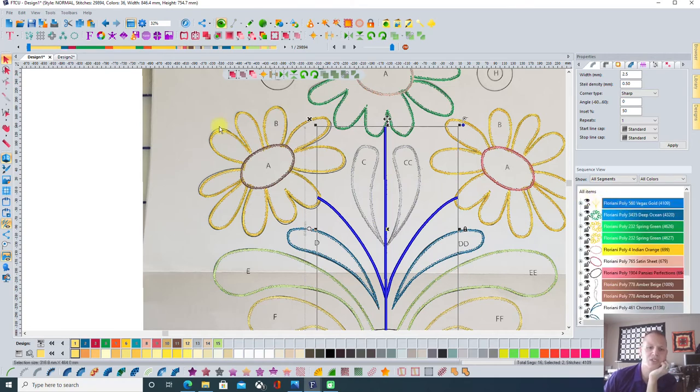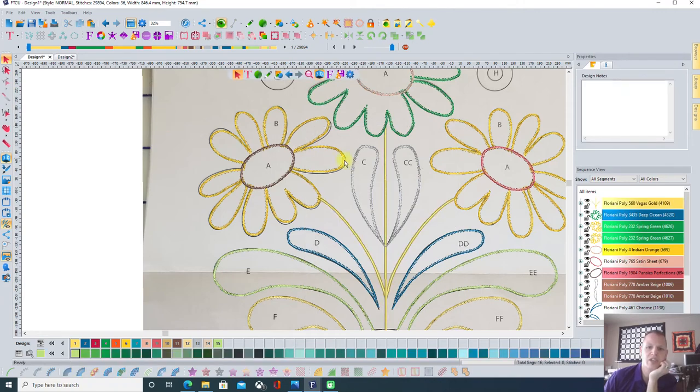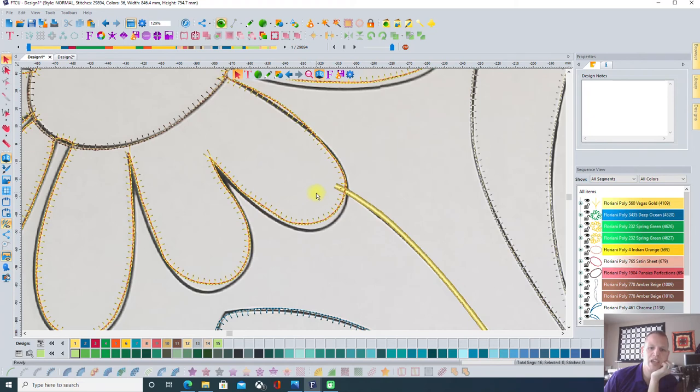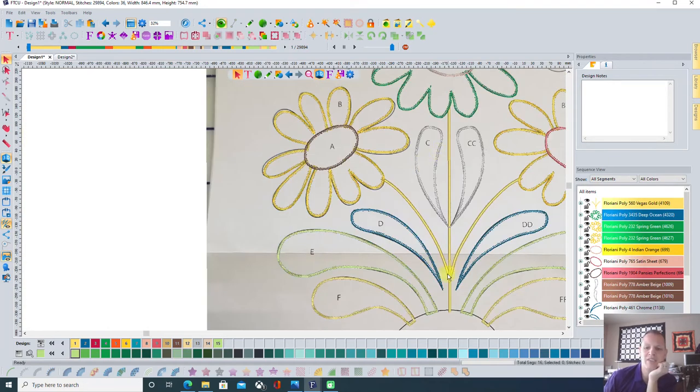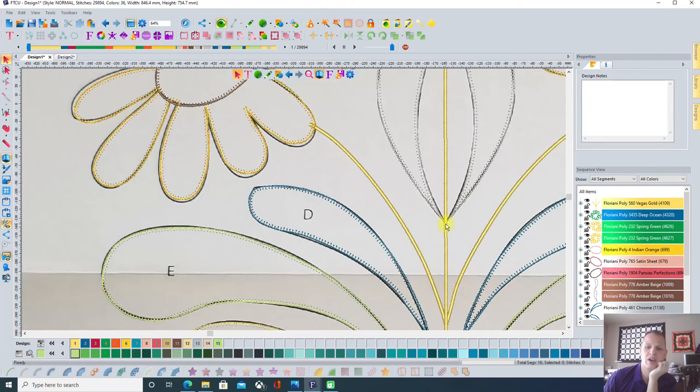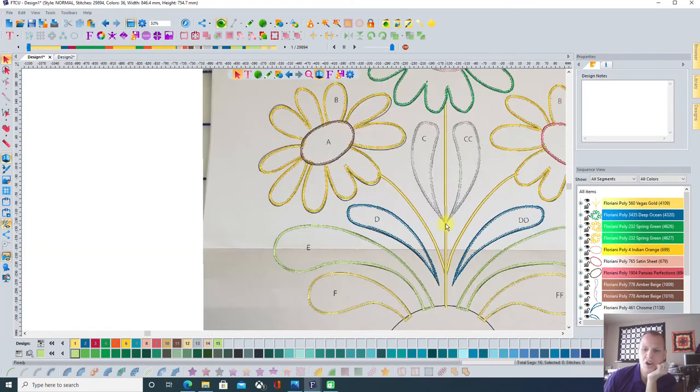Now that steel stitch is first in sequence, so it tucks underneath all the applique pieces. Remember, when you put down your applique fabric, it's going to cover right over the top of that. I like to have it extend a little bit inside just to make sure it gets covered. Right now I've got these stitches and they're going to cover over the top of that, coming down to a nice point. So I love how it looks so far — we only have a couple more things to do.